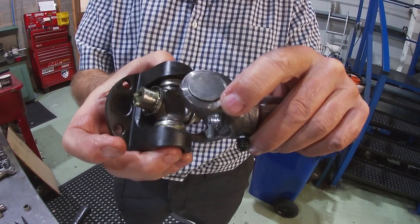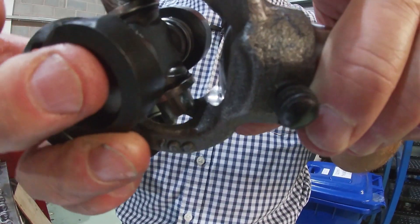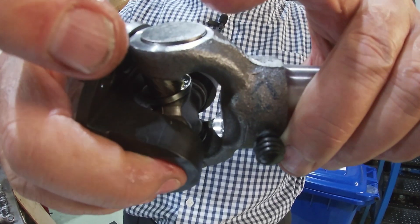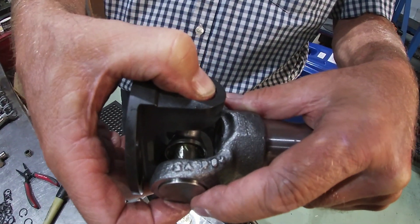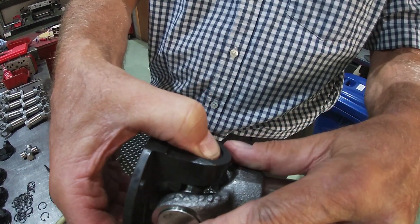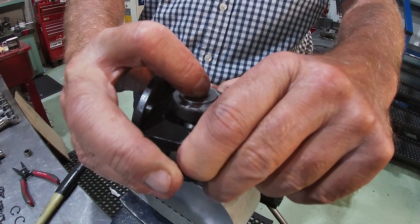Now here's the tricky part — you've got to put that side of the crucifix into the female, and at the same time you've got to push the male end into the bearing like so. Right, once you've got it in there, pop it back onto the top of the jig.